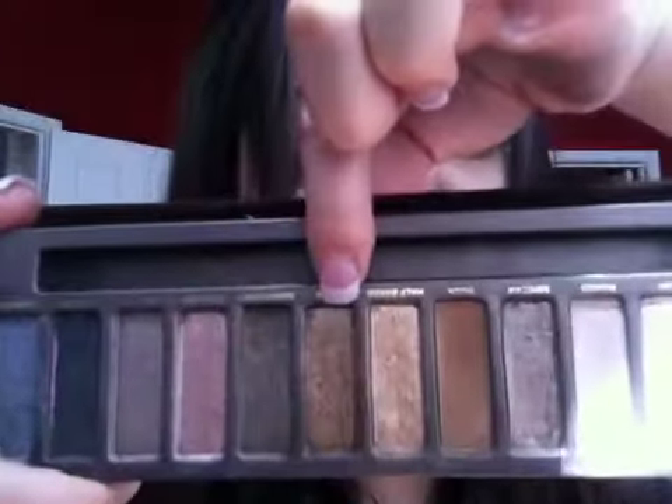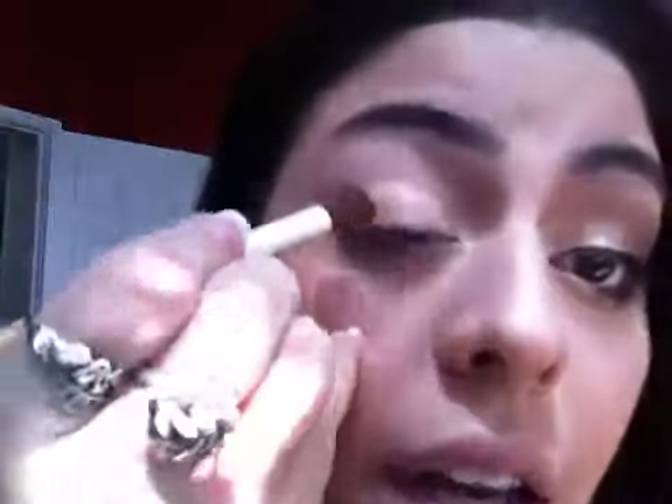I'm going to be taking Smog from the Naked Palette, which is a darker goldish kind of color. I'm taking Smog on an angled fluffy brush and working that into the outer V, a little bit onto the ball of my eye, and then the rest of the way — a little more than halfway on the bottom lid.